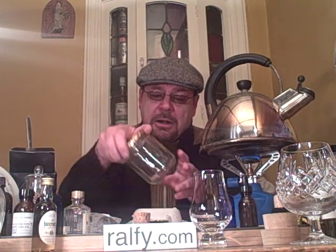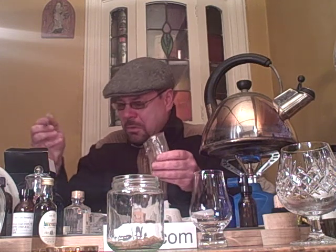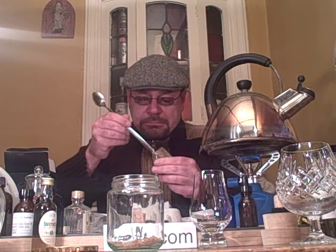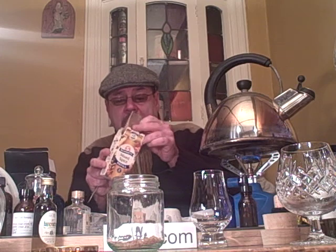Now, bear with me. Get a jam jar and put in two spoons of sugar. Get some mixed spice and pop in — use the other end of the spoon for measuring — a wee dollop of mixed spice and ginger syrup.